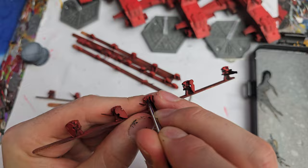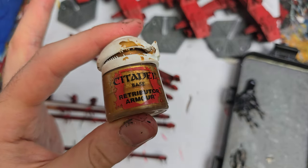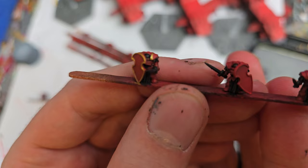Let's get some colour on the Terminators — Agrax Earthshade to bring out all the tiny details, and then some Retributor Armour for the trim. We've also got some teeny tiny Titans that need to be finished; these are sort of halfway complete. We'll see if we get to those today, and if not, they'll probably be painted up on Tuesday's live stream.